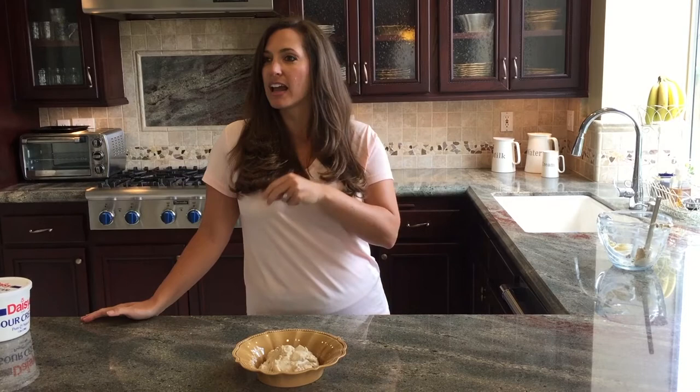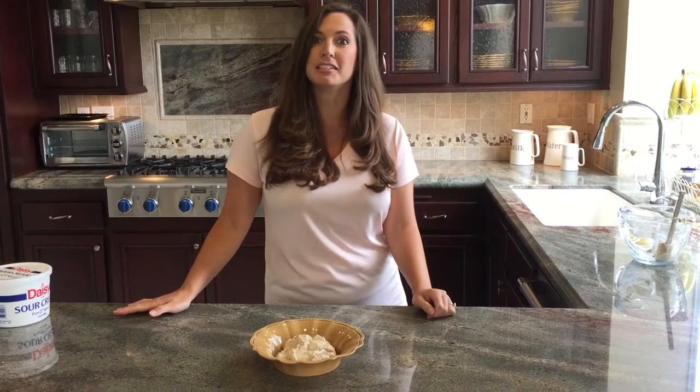So try this recipe out — it's so easy. You can make it ahead of time, or you can make it in the 11th hour if you forgot to bring something. Always keep those ingredients on hand: sour cream and Lipton onion soup mix, which you can use for a million different things. Just keep those staples on hand and you'll have yourself some nice dip.